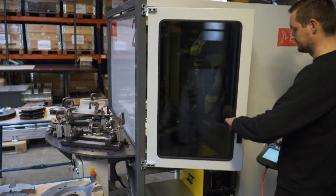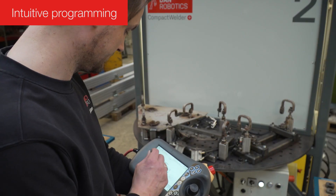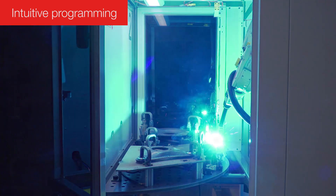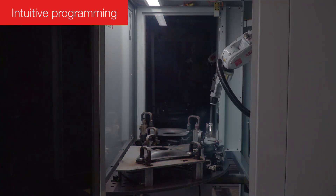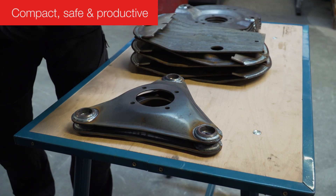Compact Welder Plus has the same features as the large welding systems and is programmed easily and quickly. Among other things, the robot can be programmed offline while running production. This saves you time and increases your productivity.